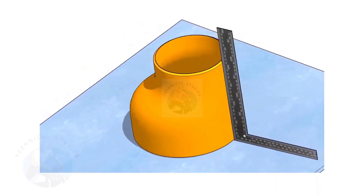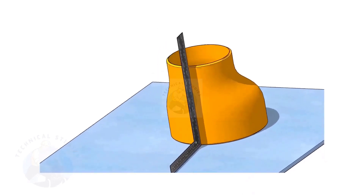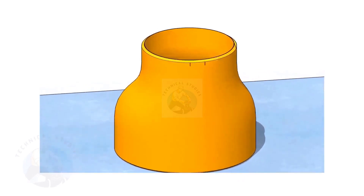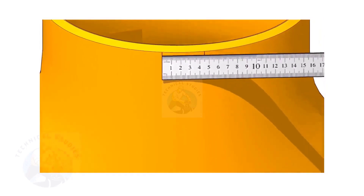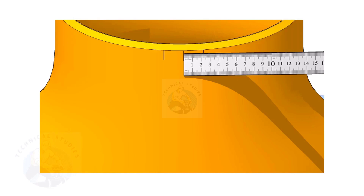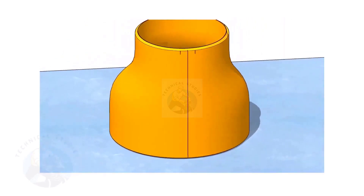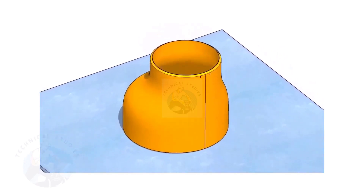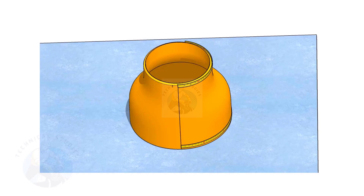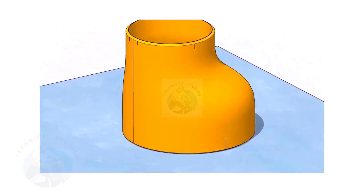It is good practice to mark the center lines of the fittings before starting the fit up, especially for an eccentric reducer. I have already posted videos on how to mark the center lines of an eccentric reducer in different methods. In this video, I will show you the method of fitting an eccentric reducer to a pipe that is already fitted to a flange. This method is applicable for all fittings. Remember, the sequence of the fit up is more important.